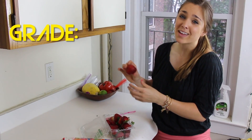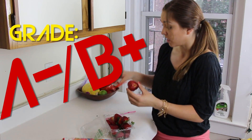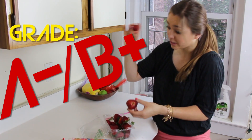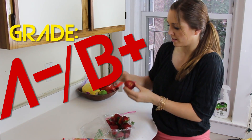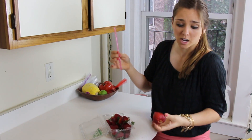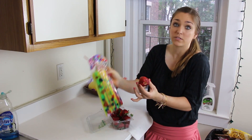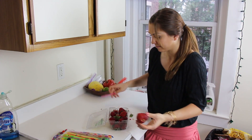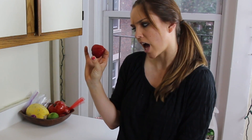So this life hack, I'm gonna give an A minus / B plus, because it works perfectly for little strawberries, but the bigger strawberries you gotta put in a little extra effort — but it really does work pretty well. These straws are like $1.99 and there's a bunch of them, so they will last me for a lot of strawberries. Life hack success! Strawberries, you've just been Cass Hacked.